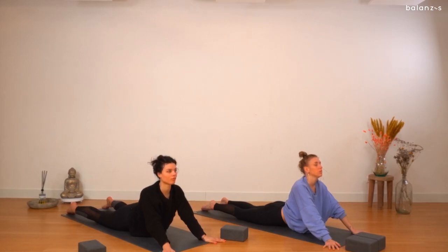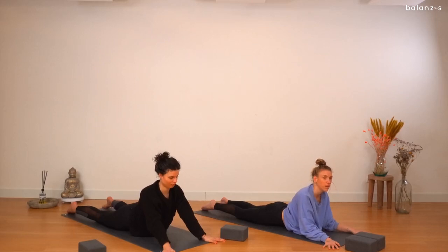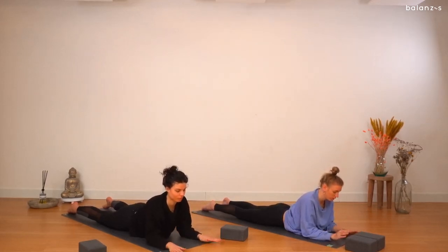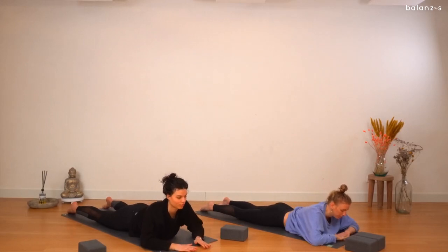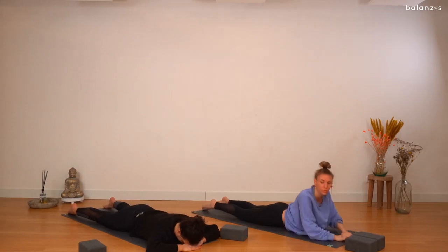Inhale. And exhale, gently lowering the forearms down, landing on your elbows. Take the hands down and place them under your forehead. Again, be super heavy.